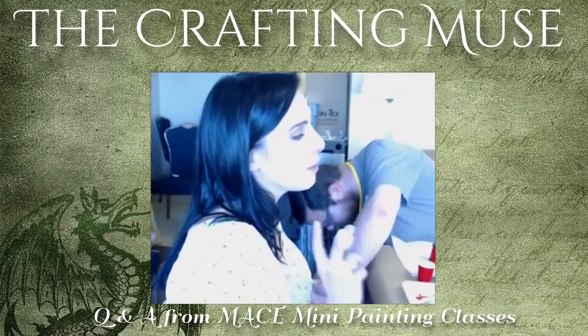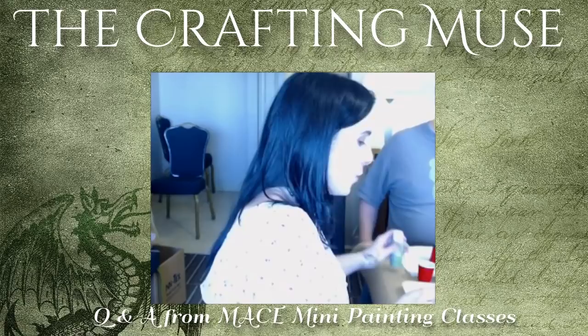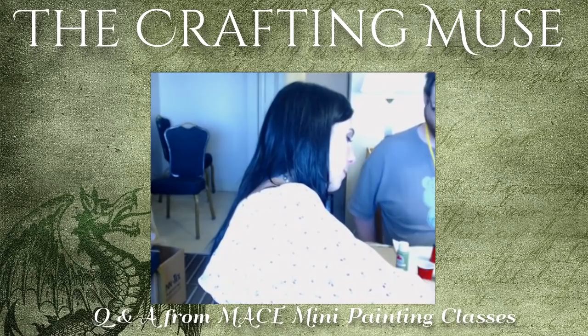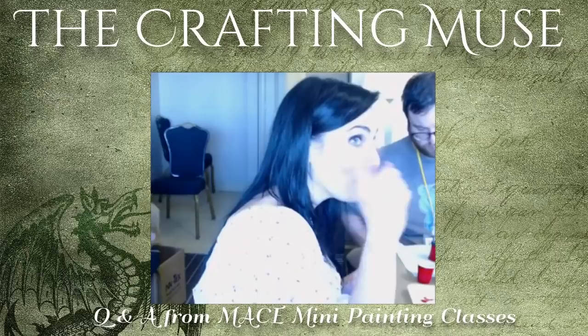Unfortunately, there are times where a mini's sword, spear, or arm has almost like a memory set because it's been in the box so long. If it's something like that, you may want to look into kit bashing and pinning, because that usually helps with those stubborn cases.